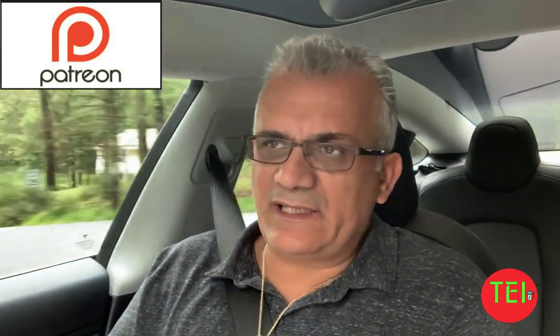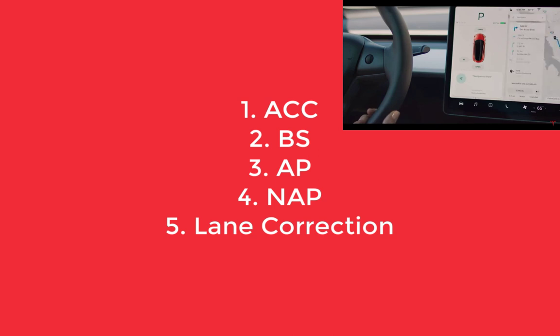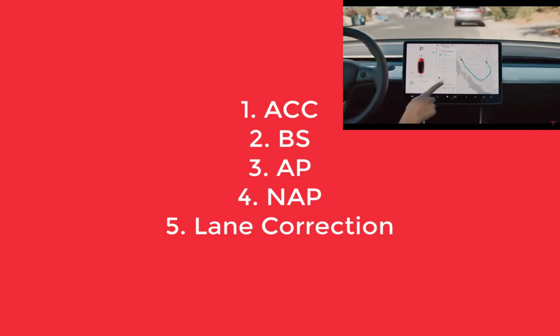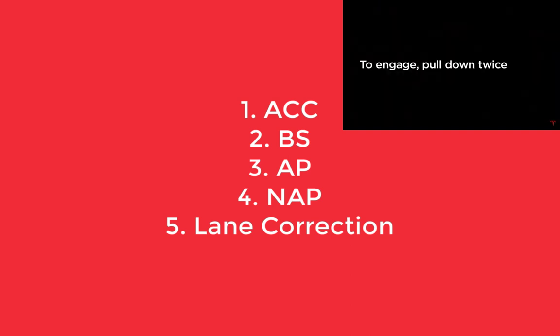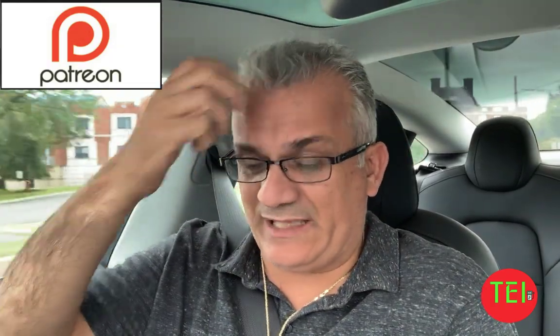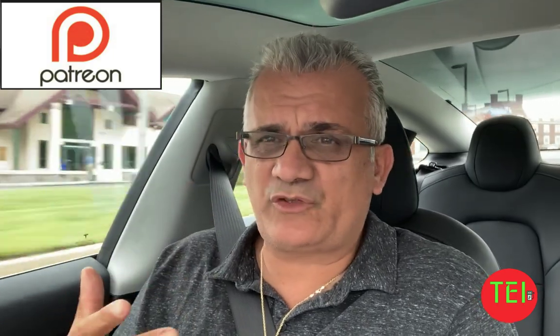The Tesla autopilot has the following components: adaptive cruise control, the blind spot, the autopilot, the navigate on autopilot, and the lane correction — which was added not too long ago, and which to me is one of the greatest things about it.